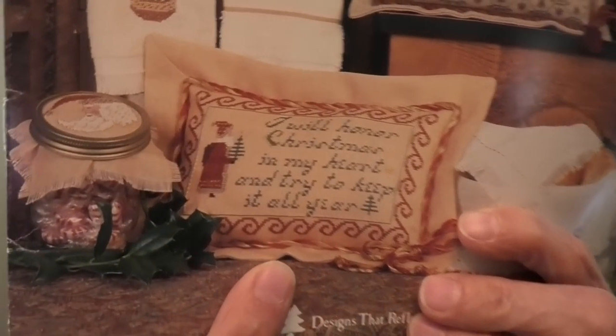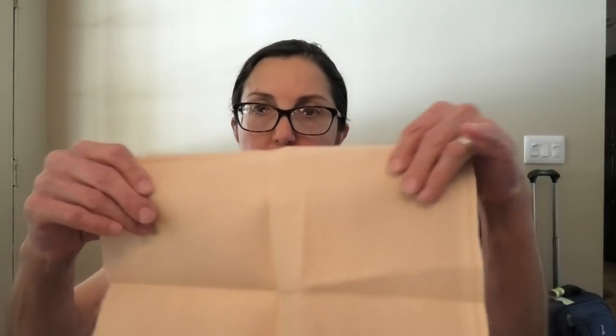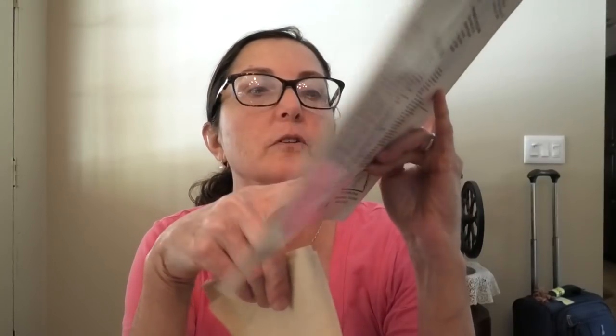This is Cinnamon Stick Christmas by Homespun Elegance. I bought this to do this project because of the saying: 'I will honor Christmas in my heart and try to keep it all year' — it's from A Christmas Carol. I do have a 36-count fabric to do it on — a plain fabric. I think it might be vintage sand dune, but I'm not sure. I may not use this fabric because I think this deserves something really cool. I do have lots of floss to do it with, though.